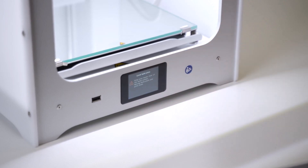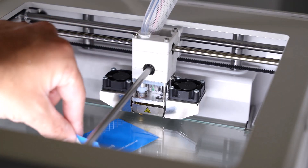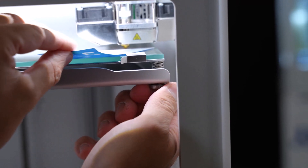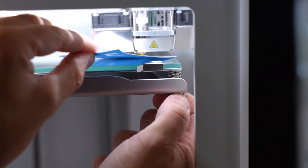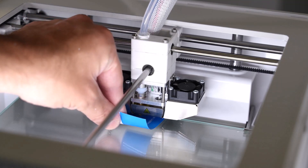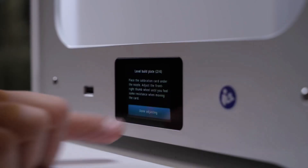So we'll start leveling the build plate. We're going to go underneath the nozzle - I recommend you go in from the top of the machine so we're not putting any excess pressure onto the build plate. Underneath the platform there is a thumb screw that we're going to adjust, loosening it off so we can feel resistance between the nozzle and the plate. We still want to be able to move the card though - that's really important. Once we're happy with that at the back center, we're going to hit 'Done Adjusting'.